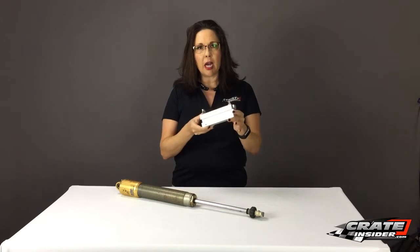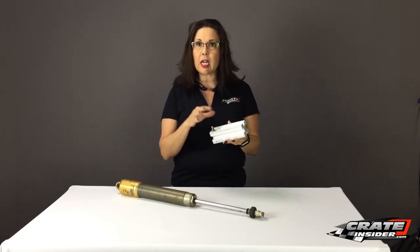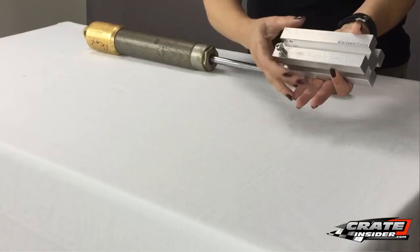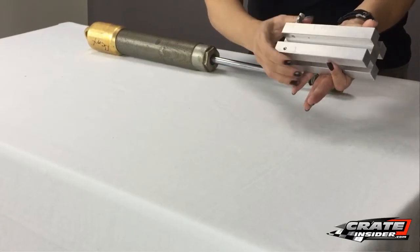This one is an aluminum block and it's been machined with different grooves based on the size of the shock shafts. So we've got a 12mm, a 14mm, a 1.5 inch and a 5/8 inch.